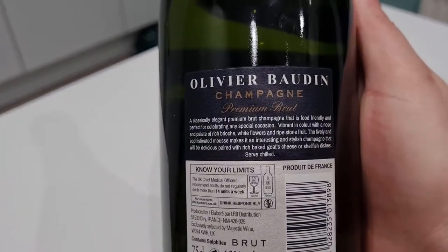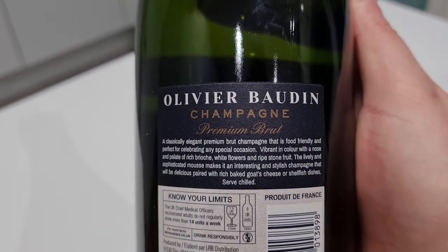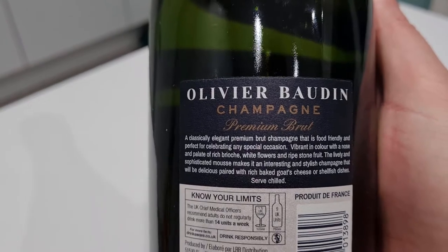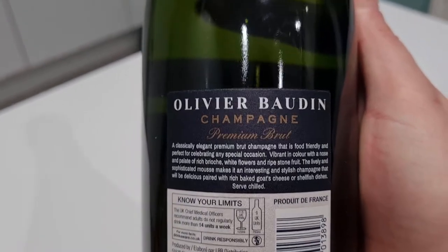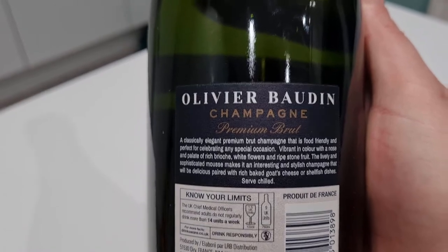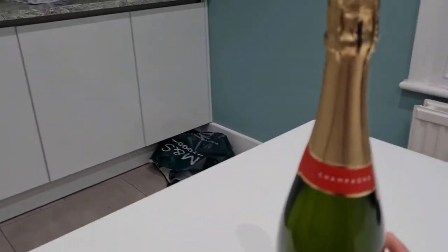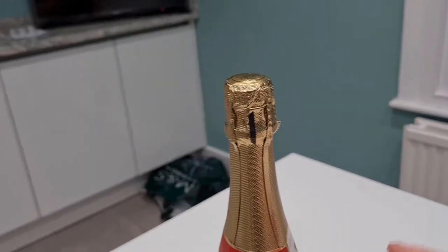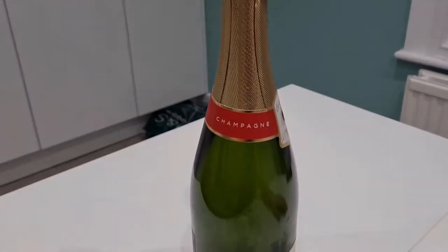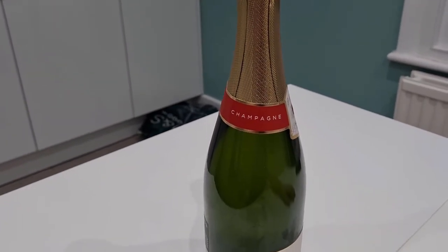Let's take a look at some of the description here. I love these descriptions: 'A classically elegant premium brut champagne that is food friendly and perfect for celebrating any special occasion. Vibrant in color with a nose and palate of rich brioche, white flowers, and ripe stone fruit.' Very nice.